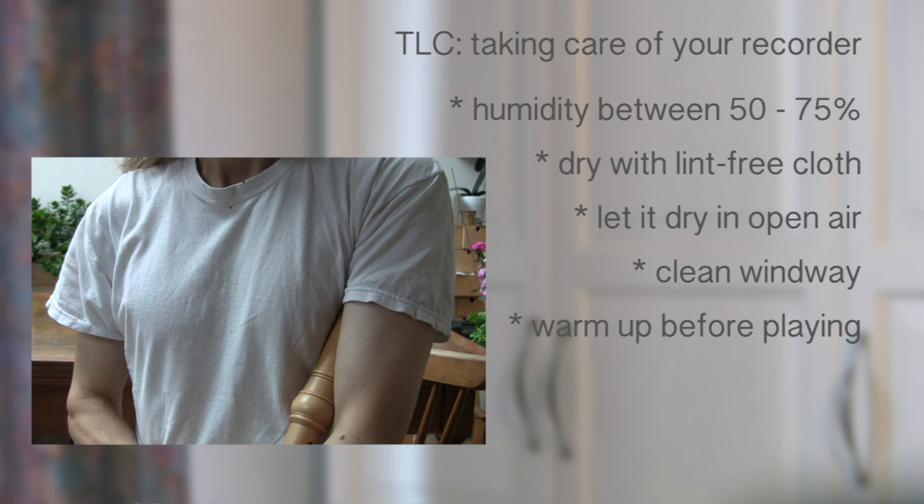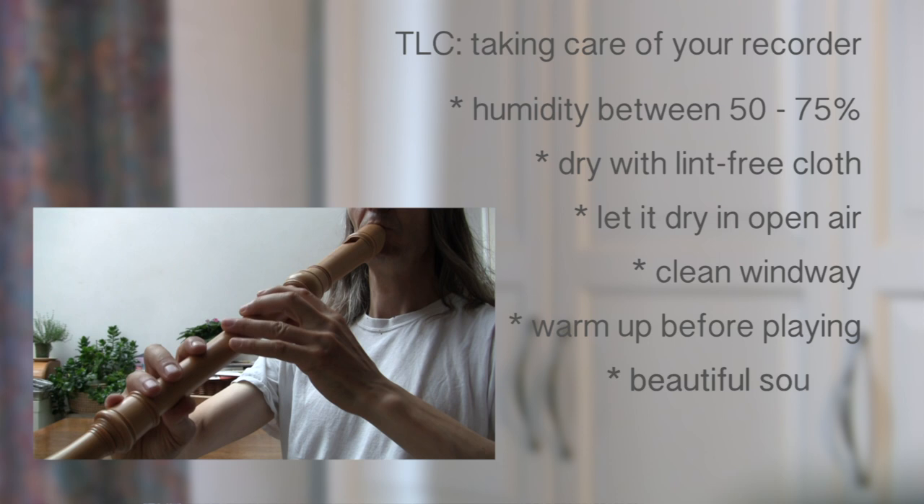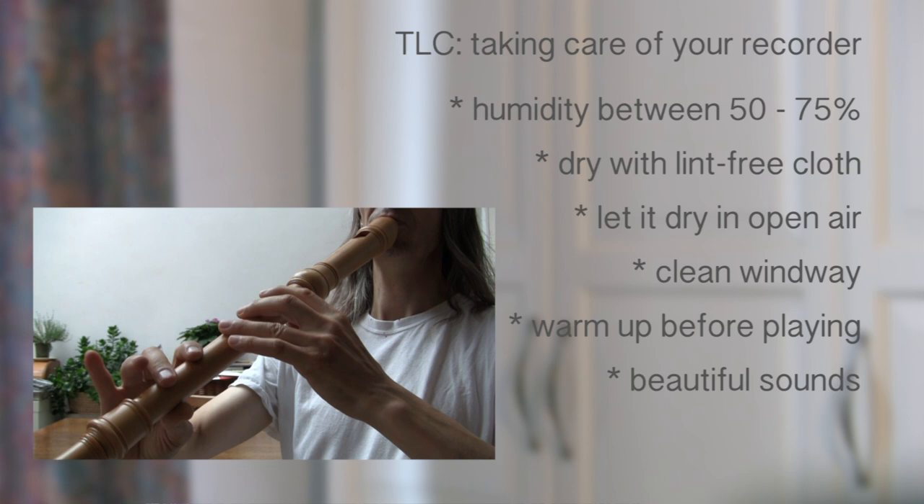Maybe the most important tip I can give you for keeping your recorder happy is to always play with a beautiful sound. In my book, I go to great lengths explaining how to get to this. I explain three different levels of playing, from absolute beginners up to professional players.